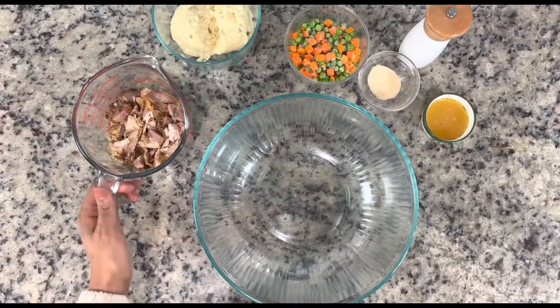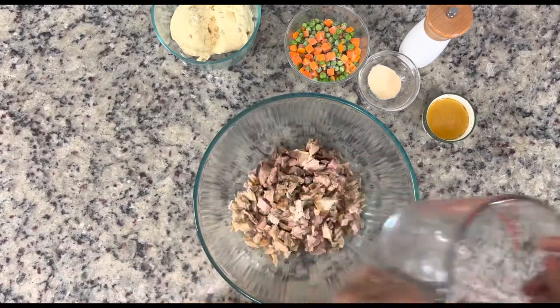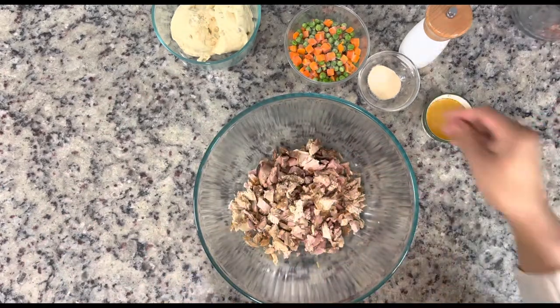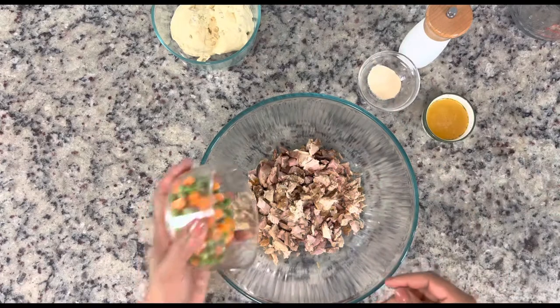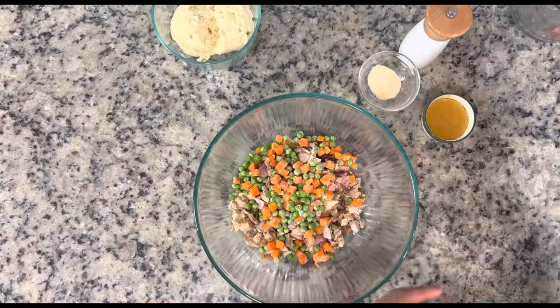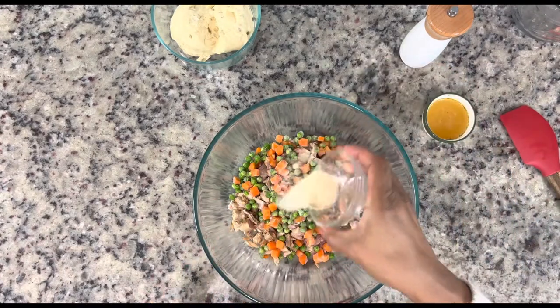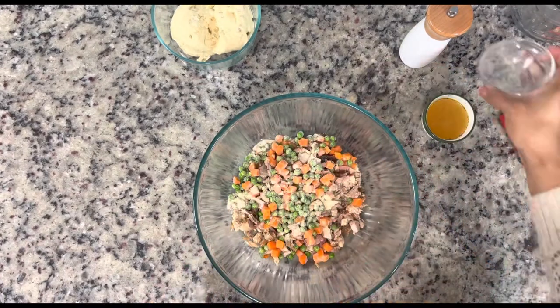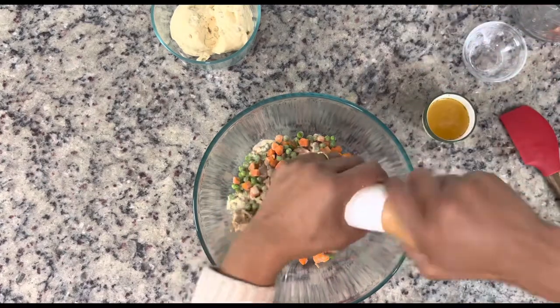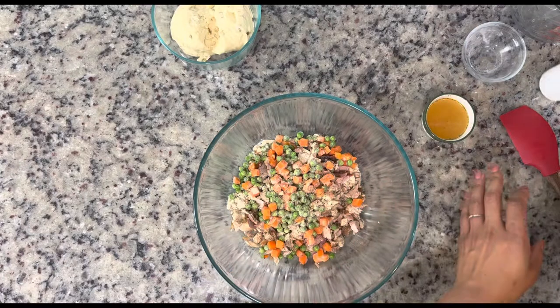Now that we got this all cleaned up, this is the easy part — it's really just dump and go from here. I have two cups of diced turkey and some peas and carrots, frozen straight from the freezer. The ones with green beans would be good here too. I have a little bit of onion powder — I will leave the measurements in the description box — and cracked black pepper.